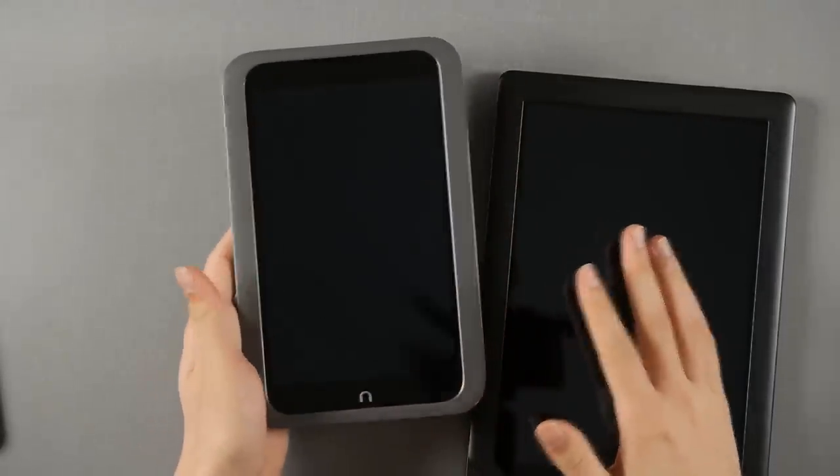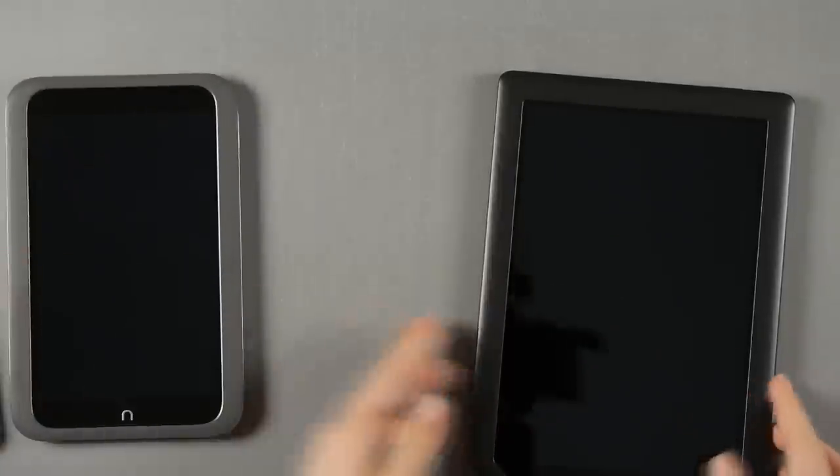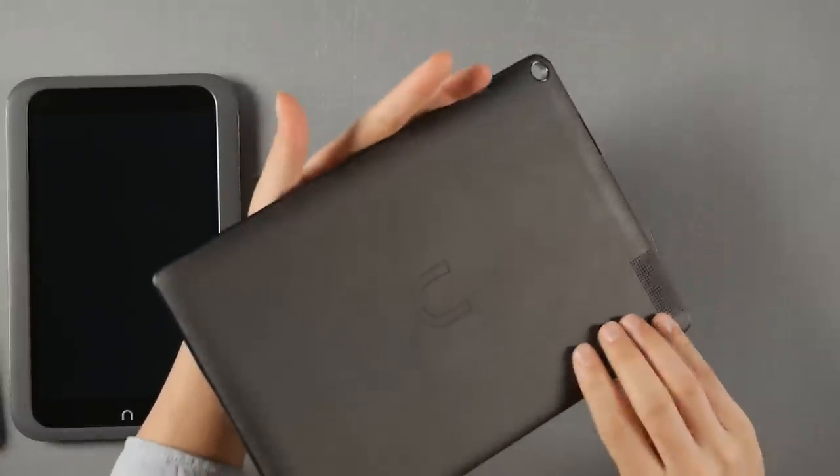The Nook HD is one of the ugliest tablets I've seen, and the Nook HD+ is actually one of the prettiest tablets I've ever seen.